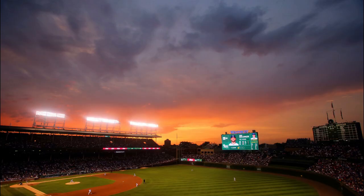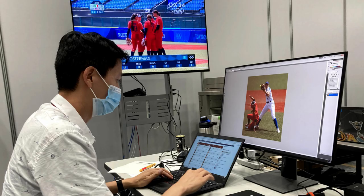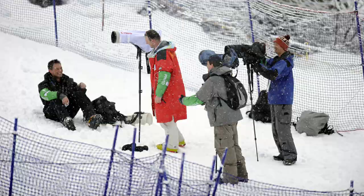Hey there everyone, I am Jerry Lai and welcome back to my sports photography channel. For those of you joining me for the very first time, I currently serve as a director of content and photography at USA Today Sports and I have been lucky enough to have been in the photojournalism industry for the past 17 years. My goal for the channel is to help you become a better sports photographer. If you think that I can help you out, hit the like button and subscribe.